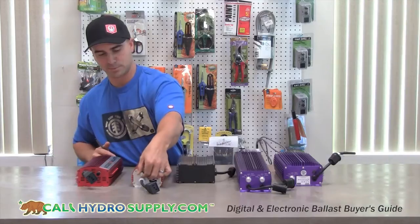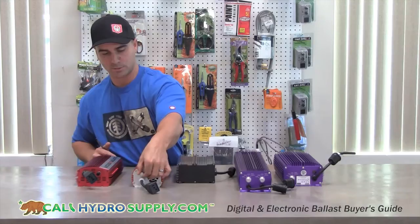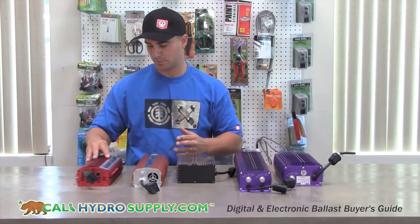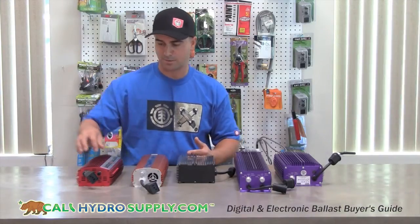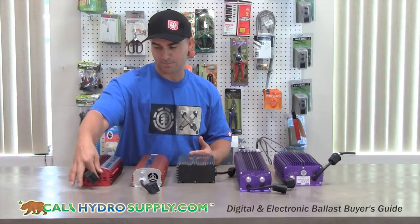Again, with the dimmable switch, you can go from 50%, 75, or 100. And the last is the Badass from Advanced Nutrients, available in 600 watt and 1000 watt. Also with the dimmable switch, 50%, 75, or 100.